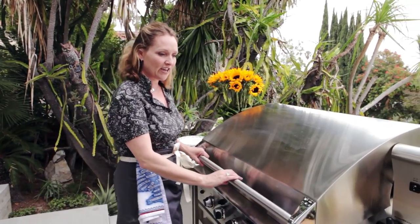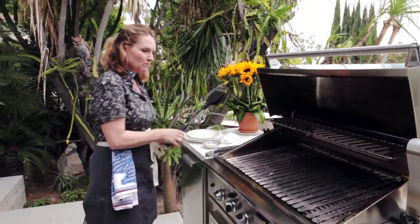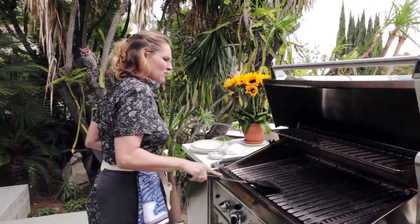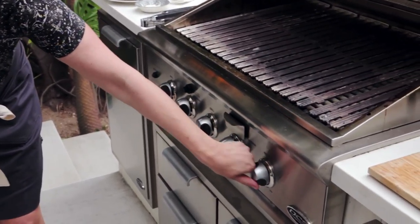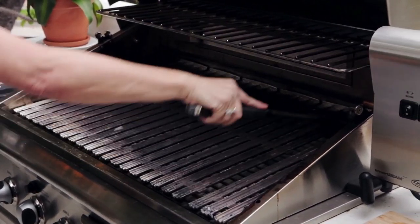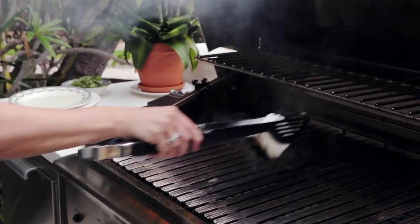Today we're going to cook some fish on the grill. I've been heating up the grill so it's really hot, and the most important thing about grilling fish is preparing the grill. I'm going to turn it down to low — turn the middle one off and the two side ones off. Then I'm going to coat the middle grill grates with a little bit of oil.